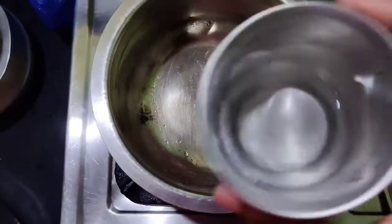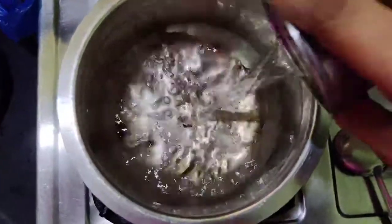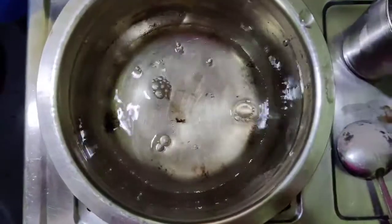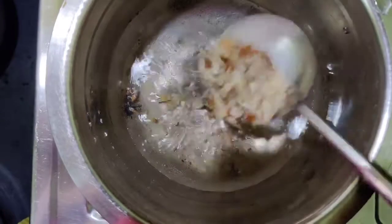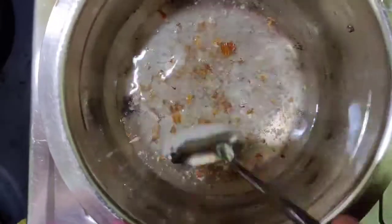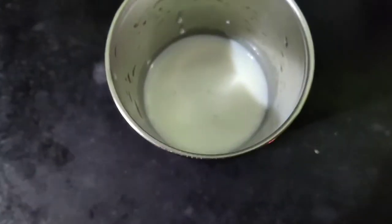In the same pan, I'm adding half a glass of water. I'm also going to use crushed almonds — one tablespoon. You can also add cashews and raisins as per your baby's or kids' liking.